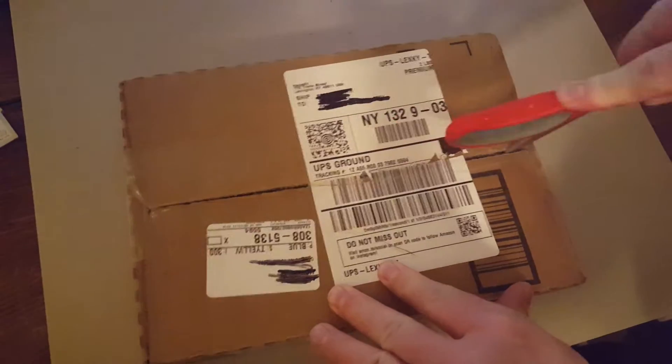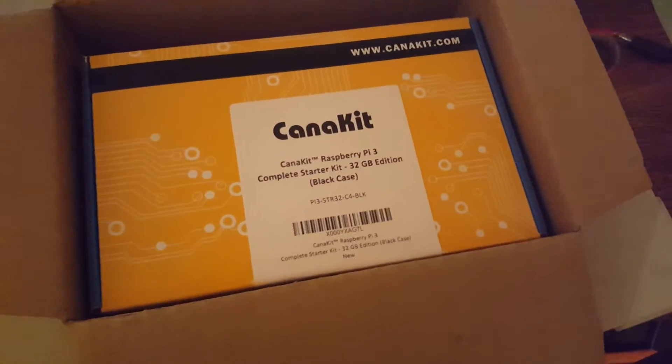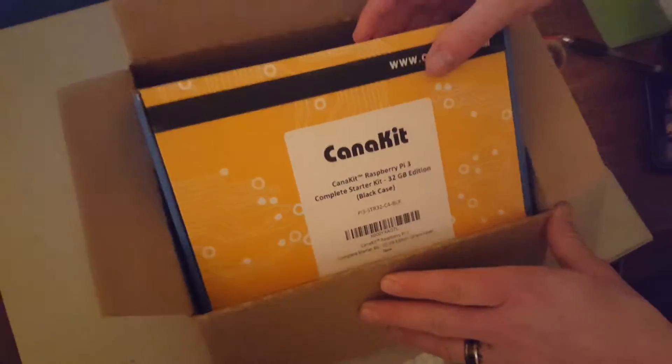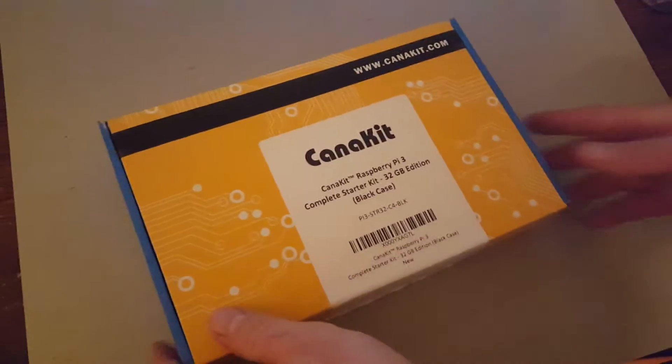All right, let's carefully open it up. All right. Can you see that? CanaKit — okay, Raspberry Pi 3 Complete Starter Kit. This is the 32-gigabyte edition, black case. So it comes with a Raspberry Pi 3 case and a couple other components, and it comes with an operating system OS installed already on it. So let's see, there's a cardboard box here, another seal. Go ahead and cut that one open.